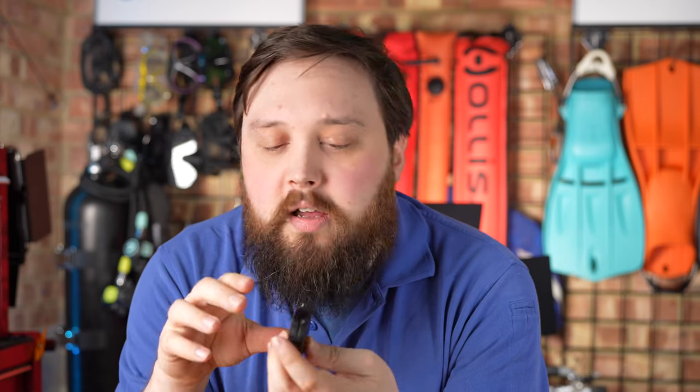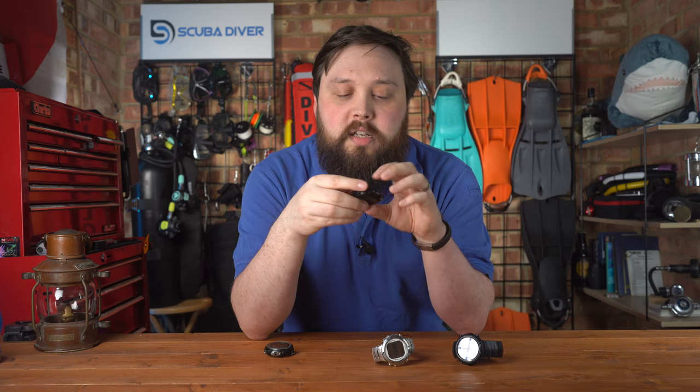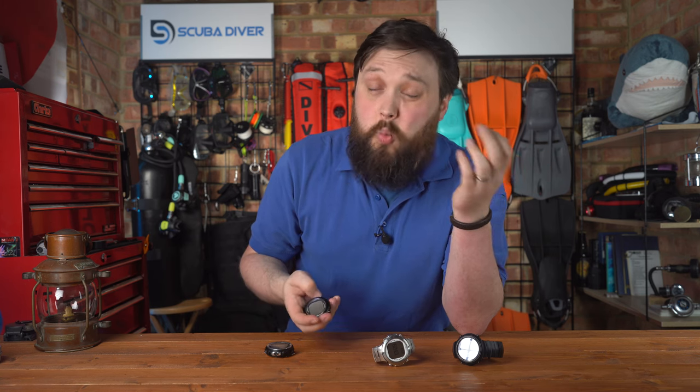I definitely recommend you take a look at some of the Garmin computers before making your choice. Suunto makes a lot of dive computers, a lot of divers use them, and they're good solid all-rounders. I just like the navigation — I don't know whether it was because Suunto was my first dive computer, so it's just ingrained in the back of my mind how to navigate it. I find it very easy to navigate Suunto computers — they're very clean with select and menu up, down, and so on. Personally I just find them very easy to use.